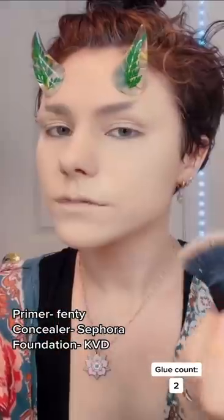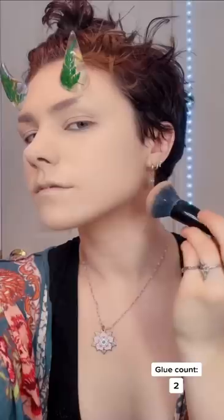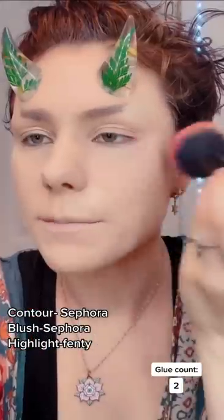Conceal, don't feel. Foundation. I don't know why I do a funny voice but it just makes me feel better — that's how I get through doing makeup. Let me get some jawline contour, little bit of blush, highlight. Can't forget brows.